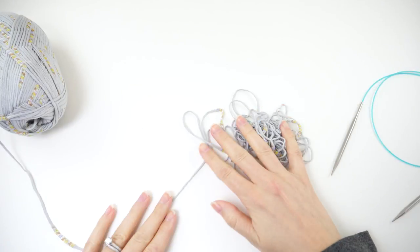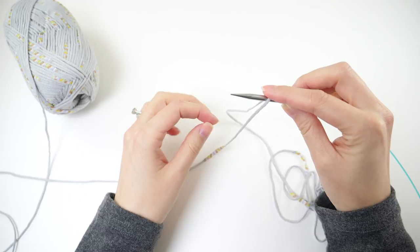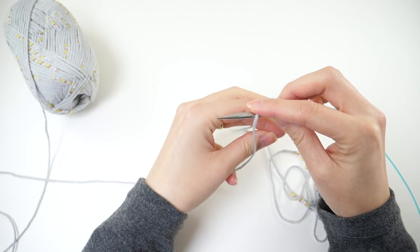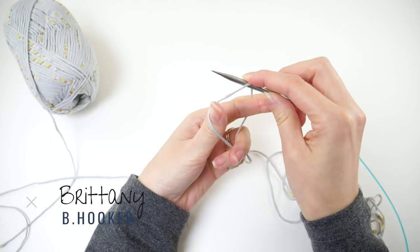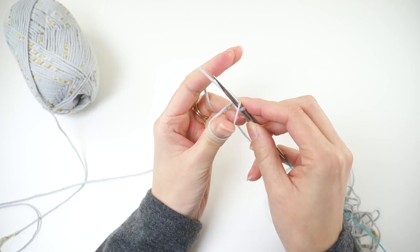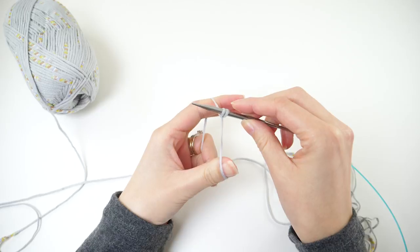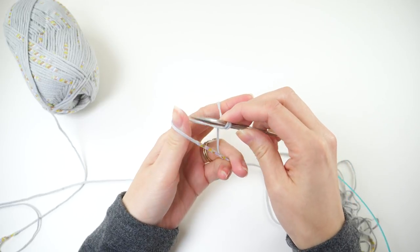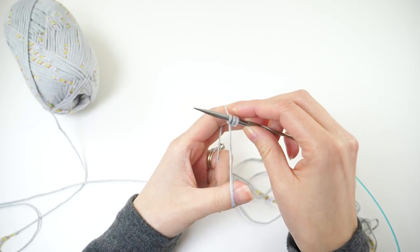To start this one off, get a nice long tail and gather it up in your hands. We'll work the long tail cast on for this project. If you're a seasoned knitter, go ahead and cast on 79 stitches. For those of you that are a little newer to this, swing it down to catch the loop on your thumb, swing it up to catch the loop on your finger, and then drop your thumb loop over the tip of the needle. Keep going like that until you have 79 stitches on your needle.